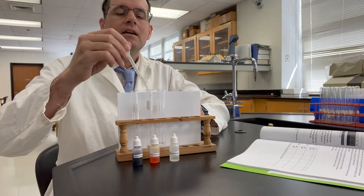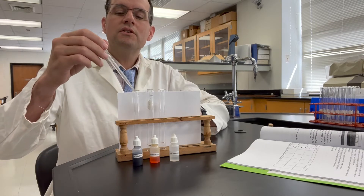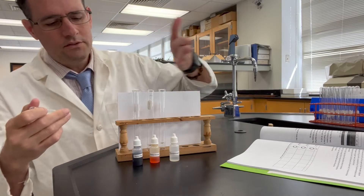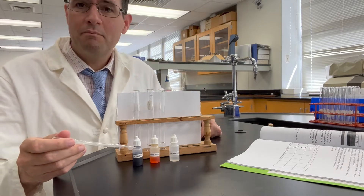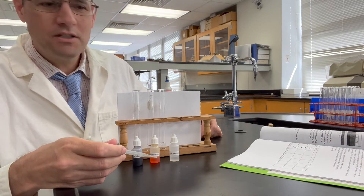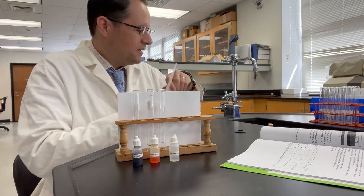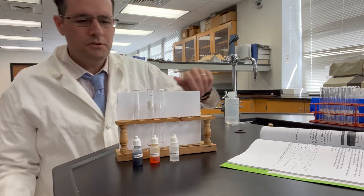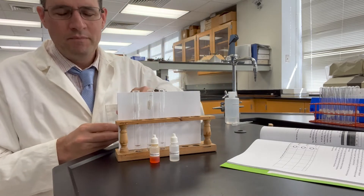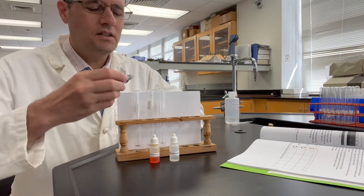I will be adding one drop of these indicator solutions in front of each of the test tubes. From your left to right we've got thymol blue, methyl orange in the middle, and phenolphthalein on the very right. Please refer to your indicator table to see what colors to observe. I've got a white paper here and I'll bring it up to the camera so you can see the colors clearly.